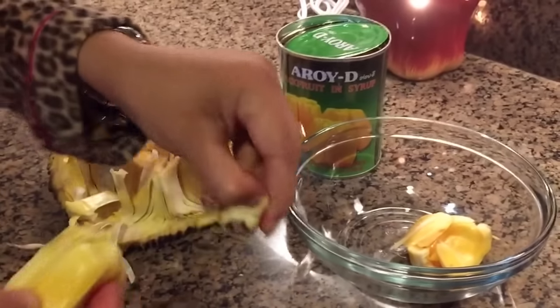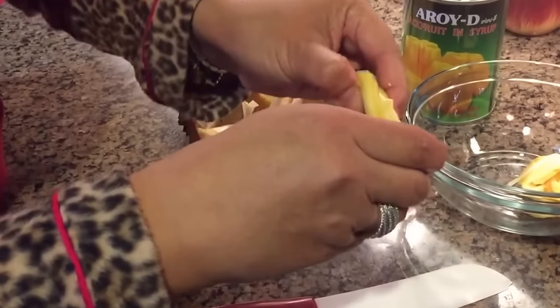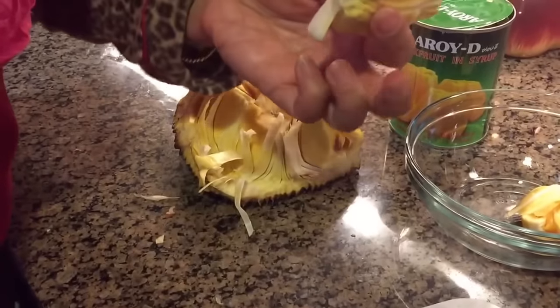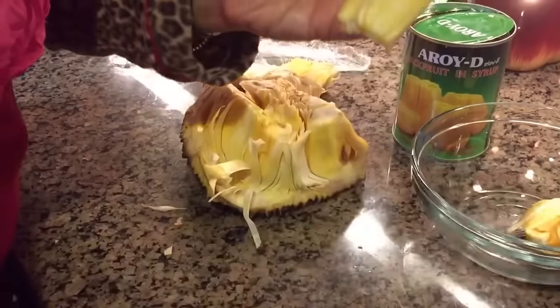I'm just going to show you one more that we're going to toss. Here's the seed — we're going to take that out. See how we're going to take all that out.